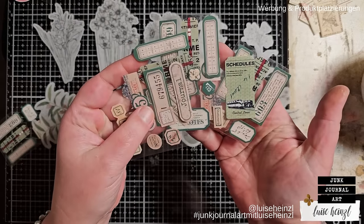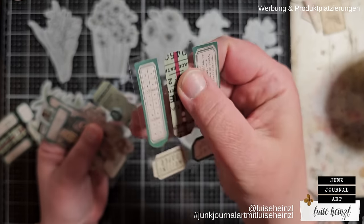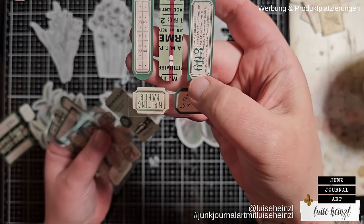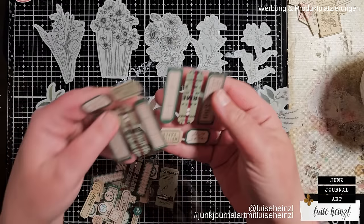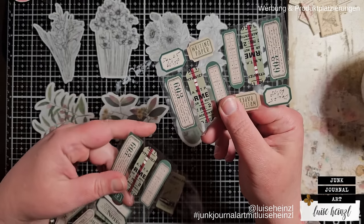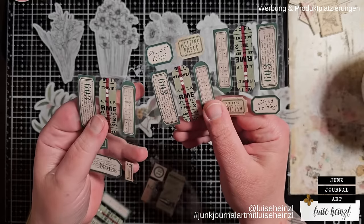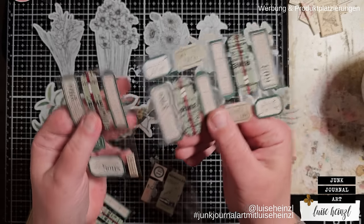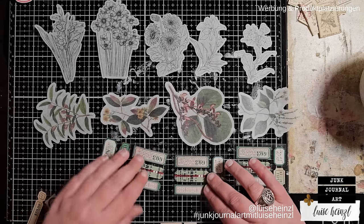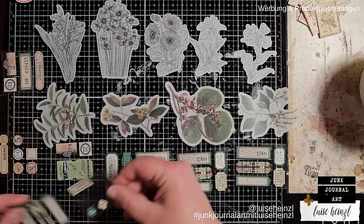I also want to use these little guys here. These are on a transparent sheet so you could peel them off and use them as stickers. I want to include these because I like them, but the problem is there are many of the same — they originally came on a roll and they repeat. I don't like having the same stickers over and over in my junk journals, so I'm trying to make something cool out of these as well.